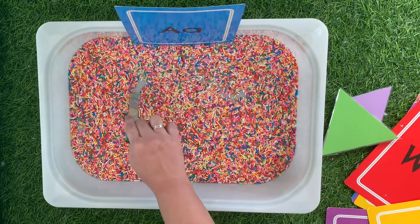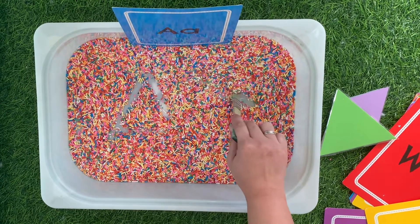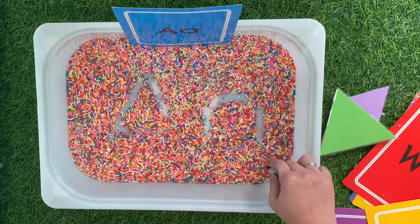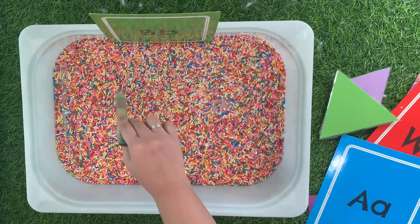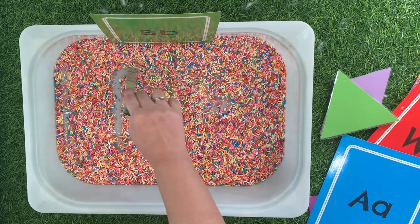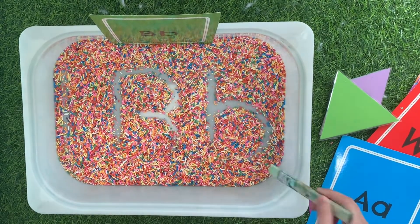This activity is a great and fun way to practice writing. You need a shallow container, some sprinkles, a paintbrush, and letter flashcards or anything you can copy from.